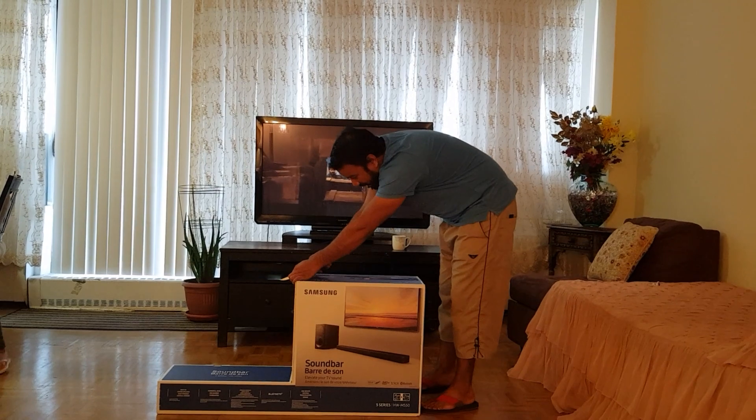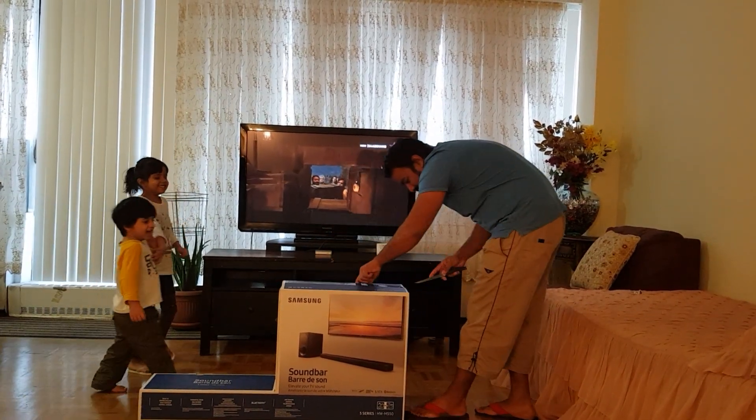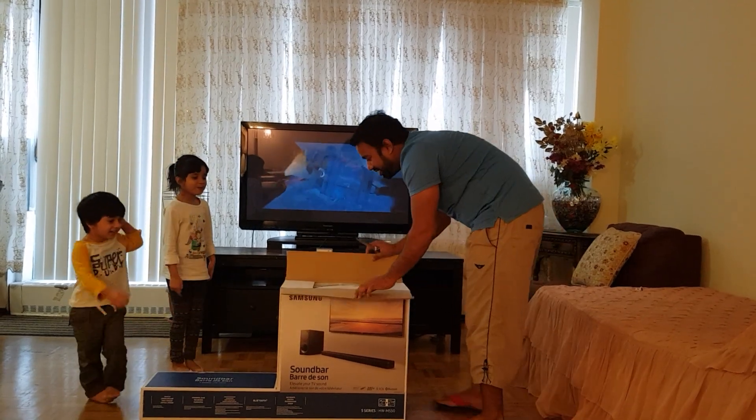Now we will open it and close it and lift it out.